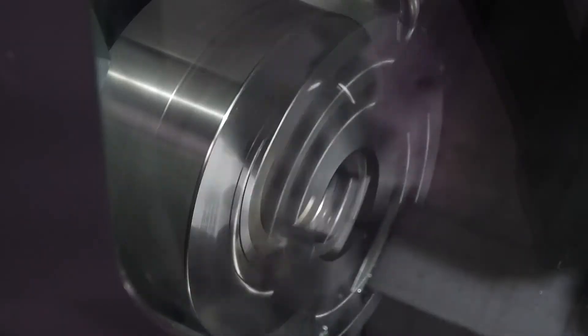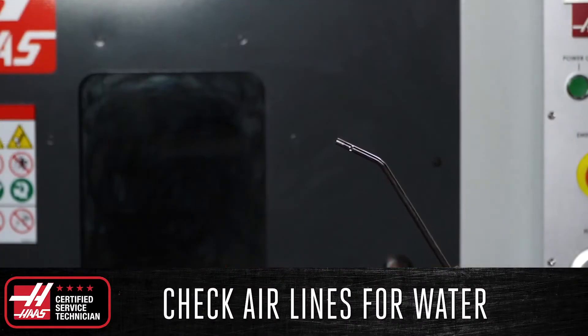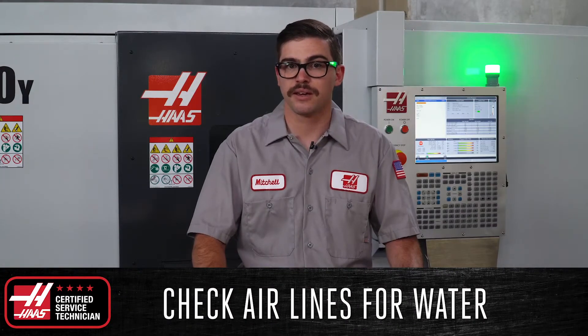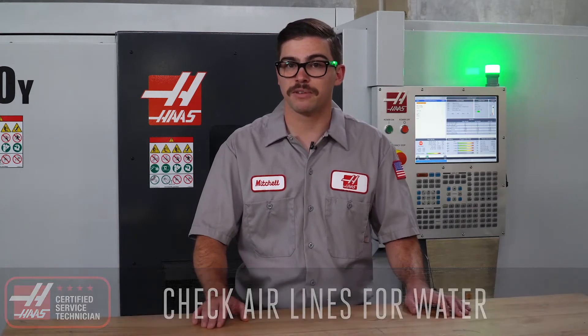While the spindle warm-up is running, check the air lines for water by depressing the trigger on the air gun and make sure to keep it pointed away from you. Since the air gun is fed from the bottom of the manifold, any water in the system will escape when the trigger on the air gun is activated.